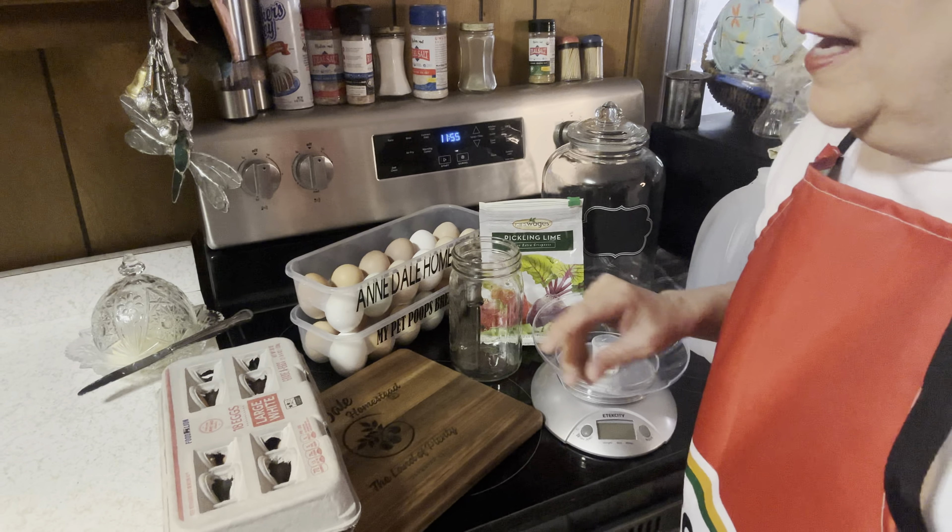I've never done this before — we're gonna do it together. I've done some research, and I understand that you can preserve your fresh eggs up to two years. Right now we know that our chickens are going to be slowing down soon, and instead of giving them away to our friends, we'd like to preserve them so we'll have some fresh eggs for a year or so to come.